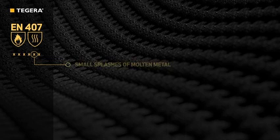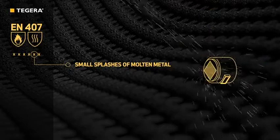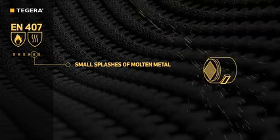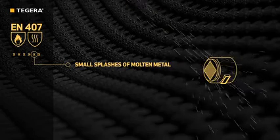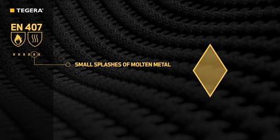The fifth figure indicates protection from small splashes of molten metal — for example, from metal grinding. Droplets of molten metal at a specific size of 0.5 grams impact the outer glove at a defined rate. The number of droplets needed to produce a temperature rise of 40 degrees centigrade is measured. Then the outermost and innermost layers of the glove are inspected; they must show no sign of melting, with no holes appearing on the innermost layer.